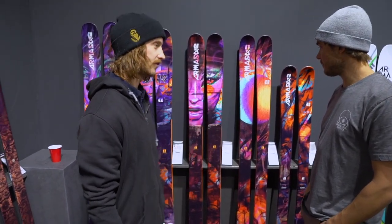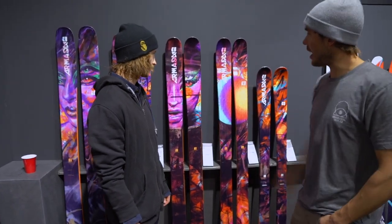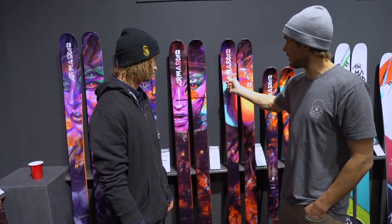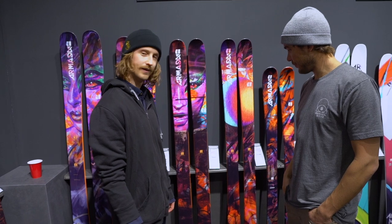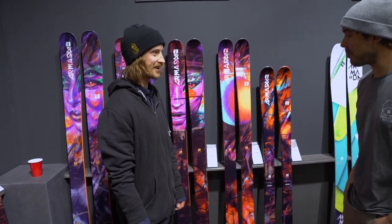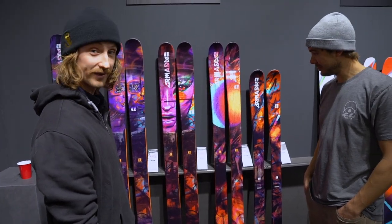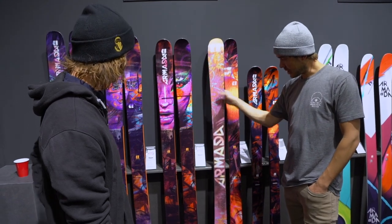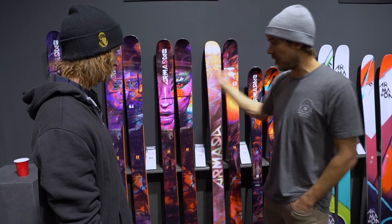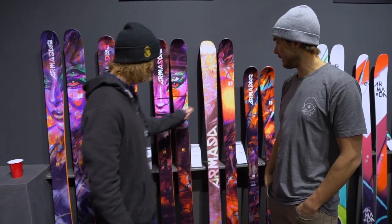Which one is stiffer in the flex? I would guess they're about the same. We didn't try to make this one stiffer or softer than this one. I think this is for the Svens out there - 40-40, kind of less swing weight, don't care so much about the buttering. Definitely for buttering B-Dog, more for all-mountain freestyle, jumps, bigger stuff - the ARV is pretty sweet.